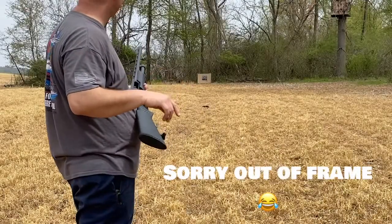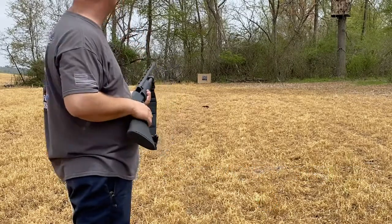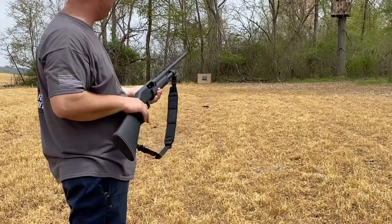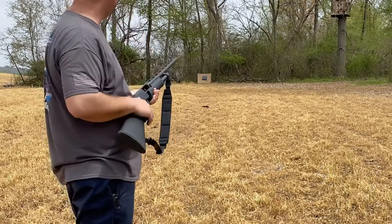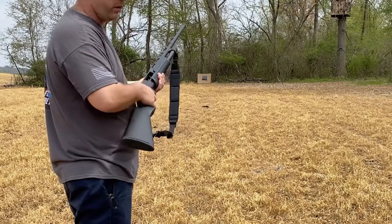Here we are at 40 yards — it's going to be our last shot. Really happy with 10, 20, and 30. With open sights like this gun has, the point of aim might be a little more difficult the further you get out. At 10, 20, and 30 we'll have dead turkey. Let's see how 40 goes.